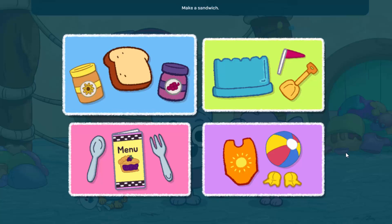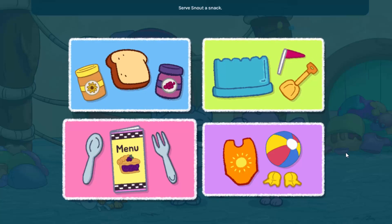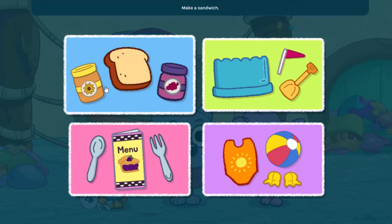What should we do? Make a sandwich. Build a sandcastle. Surf's now to snack. Get ready to swim. Make a sandwich!